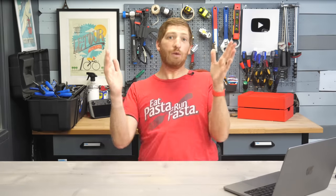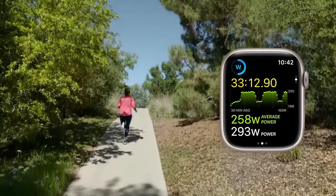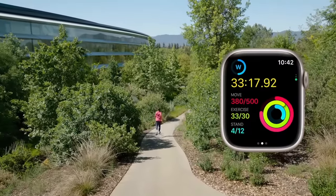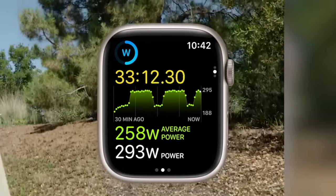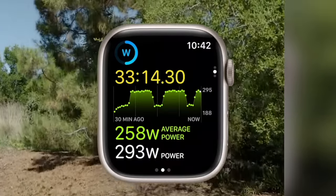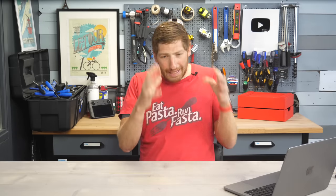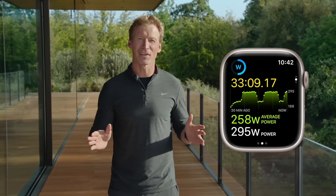First up is the biggie: the inclusion of native running power support. This is something we've seen added to watches from Coros and Polar and, in a limited sense, Garmin — but in Garmin's case it required a sensor. This requires no external sensor. You simply run with your watch and you can see your running power right there. They even hinted at targeting of running power as part of structured workouts, and having Apple actually acknowledge running power is a massive, massive shift in the running power world.